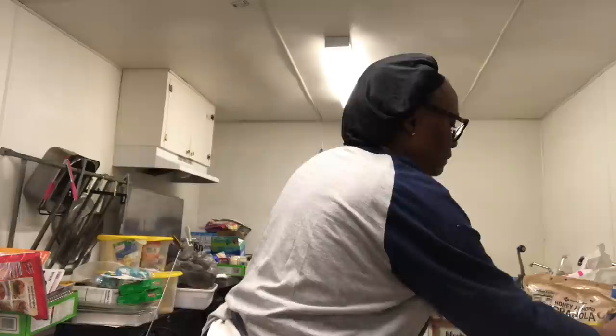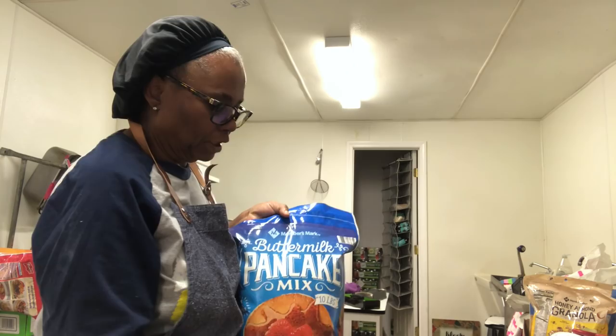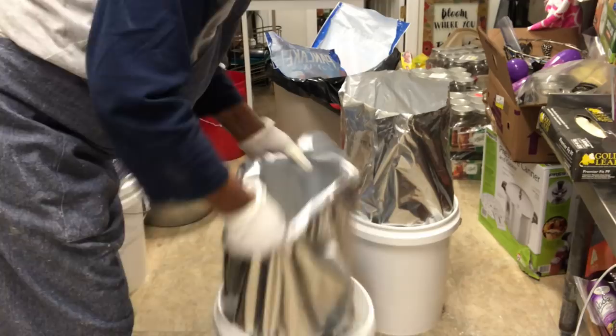I love using the bay leaves — I feel like it helps keep the weevils and all of that away. I have 60 pounds, 10 pounds each, so I'm going to put 30 pounds in each five-gallon container.